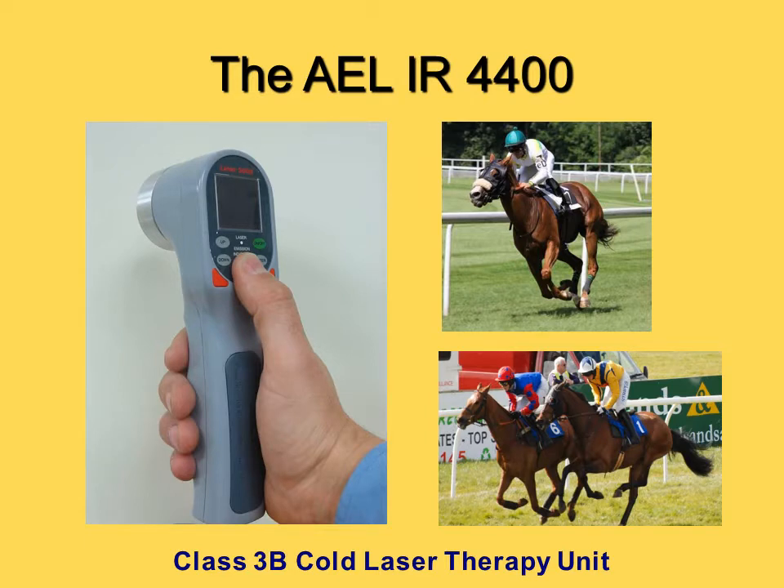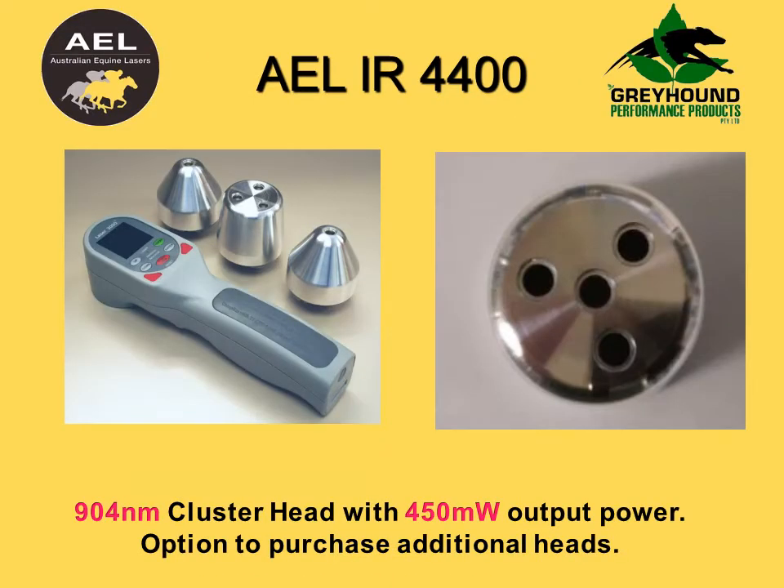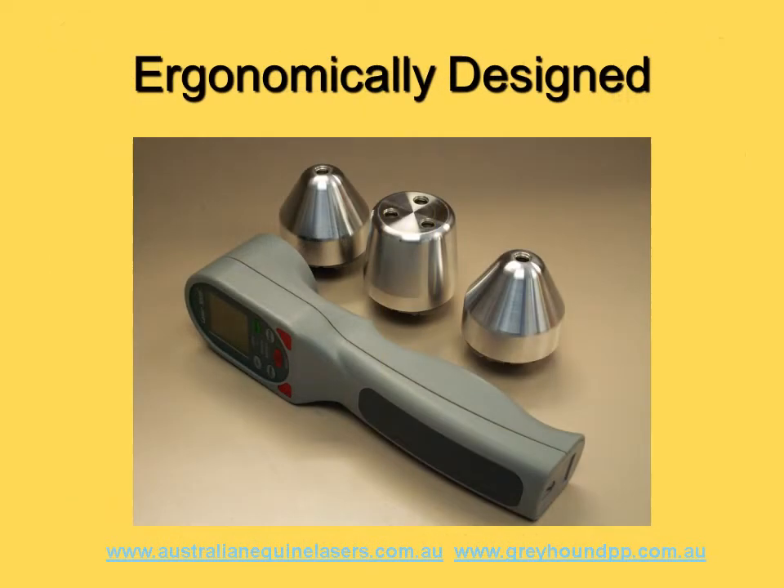Are you an owner, trainer, or vet? Are you looking for a safe, effective, painless, and drug-free way to treat horse injuries? If so, the AEL IR4400 is the product for you. The AEL IR4400 was designed so that anyone can use the product without any formal training.